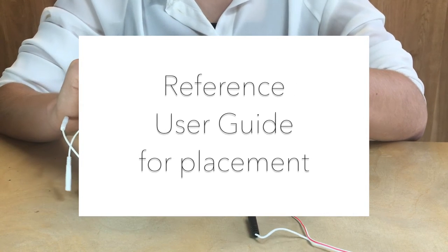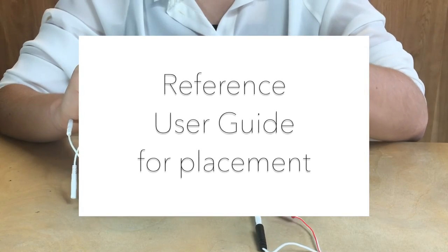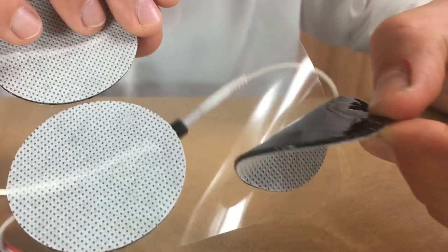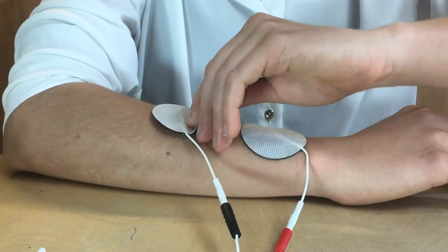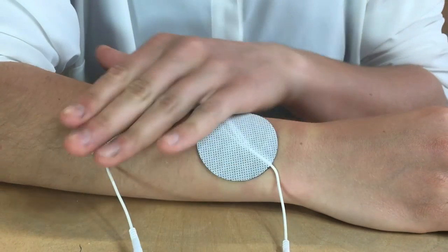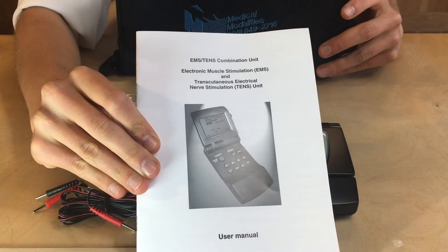In this example, we will demonstrate placement of electrodes on the forearm. Peel the electrode off the pad, placing it firmly on the skin, making sure it is adhered well. Place the second electrode in the corresponding position in the same way, referencing the user guide for placement locations.